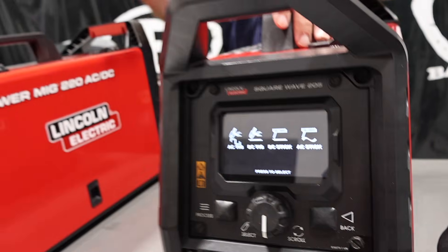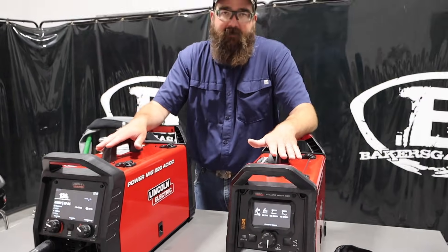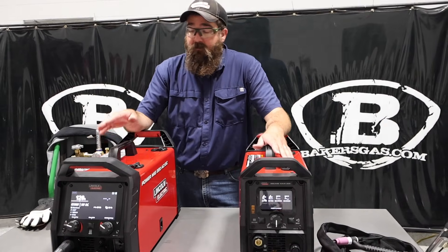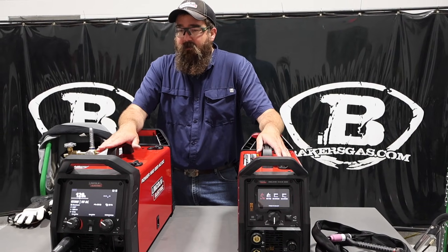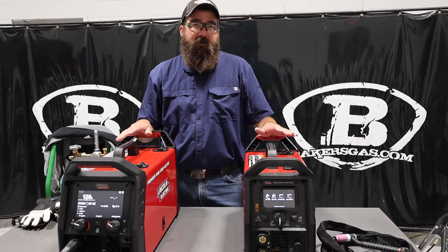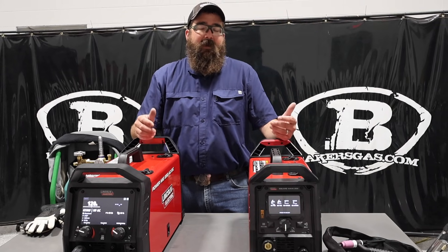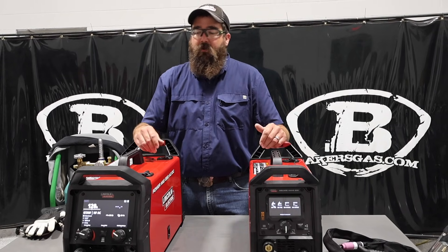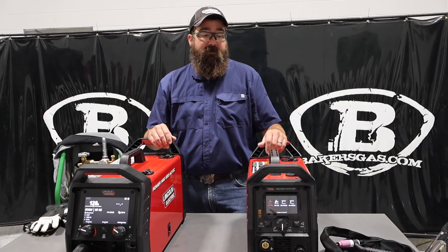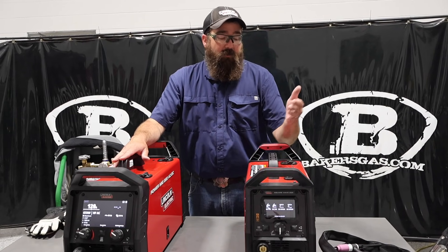Their duty cycles: the SquareWave is 100% at 85 amps on 110V. The PowerMig 220 is 100% at 90 amps on 110V. And then both of them hooked up to 220V are 100% duty cycle at 130 amps. That's the TIG output, which is what a lot of people care about — in the AC TIG world, how many amps can I get at 100% duty cycle? Both of them are 130 amps at 220V.